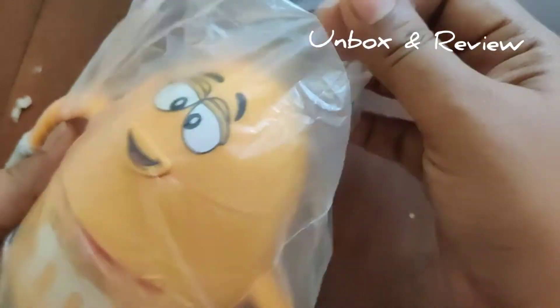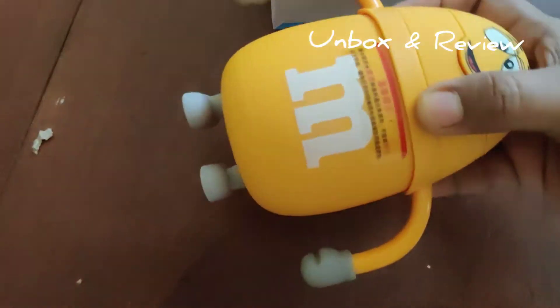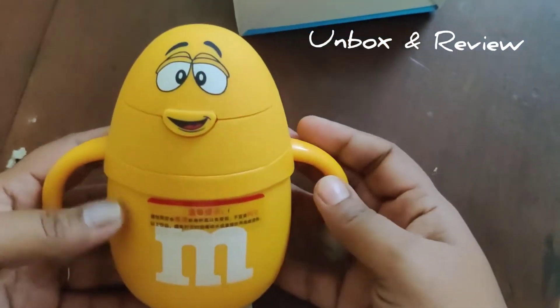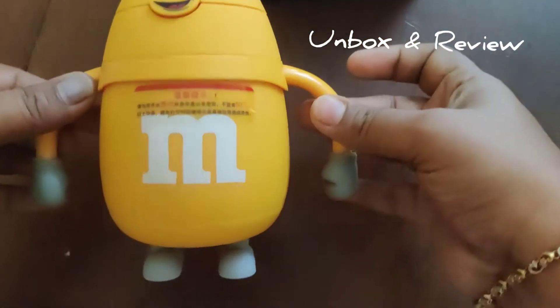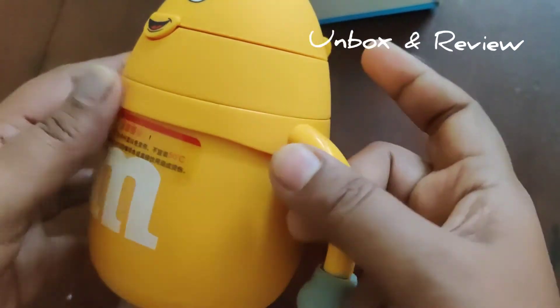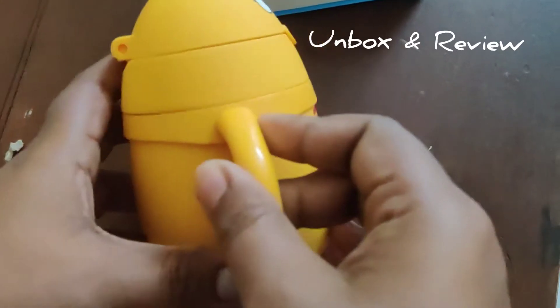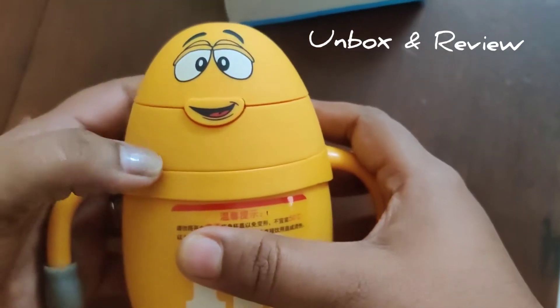It's really attractive for babies — see, it's a cute minion-type sipper bottle. My baby is about two and a half years old now, so it's high time I should start introducing a sipper bottle.